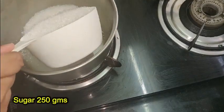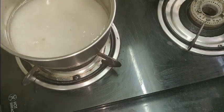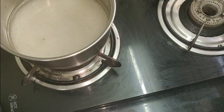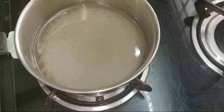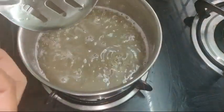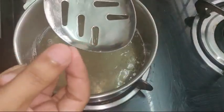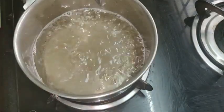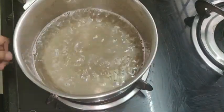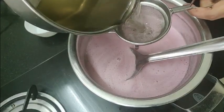Now we need sugar syrup. Take 250 grams of sugar and 200 ml of water. Let the sugar melt into a sticky, thick syrup — no string formation needed, just thick and sticky. Take it off the flame, let it cool down, then heat the grape juice and strain the sugar syrup into the juice.